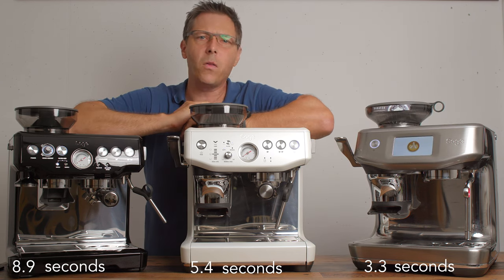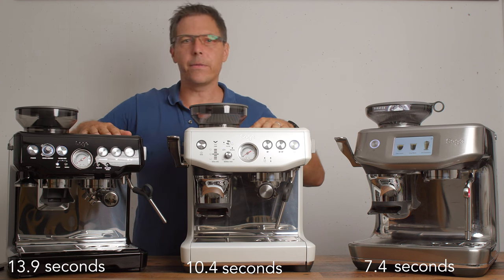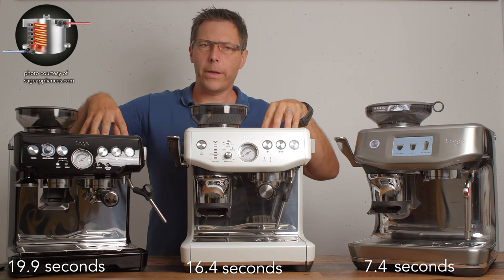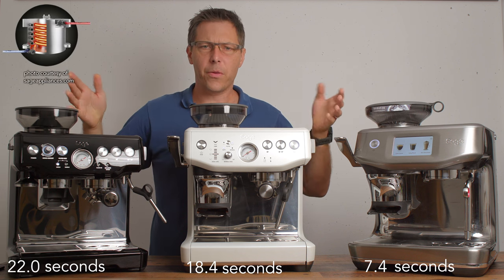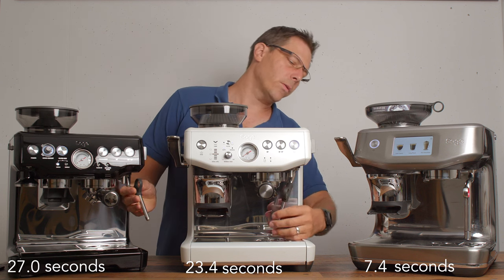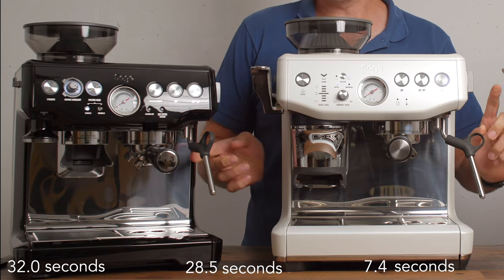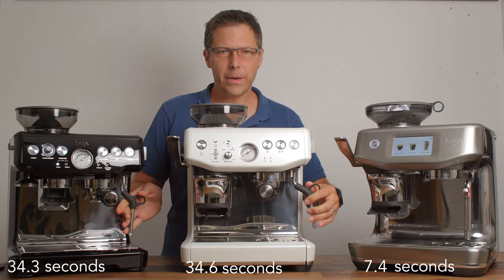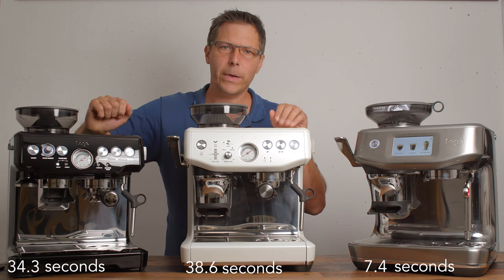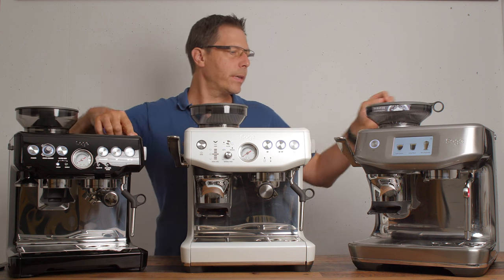These two machines here have the older heating system in Brevilles — the thermal coil technology — that takes about 30 to 40 seconds to heat up. That also means they have a slower time to steam. They've got these older-type steam wands which work great and have a nice range of motion, but they take between 15 and 20 seconds to warm up from espresso to steam mode.